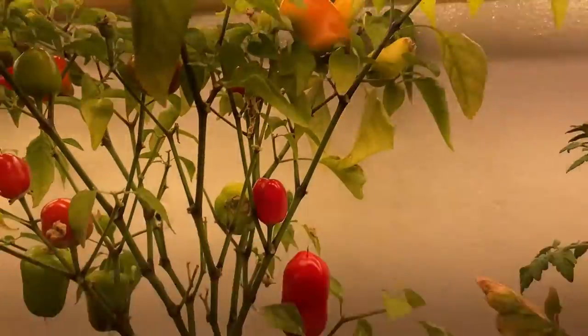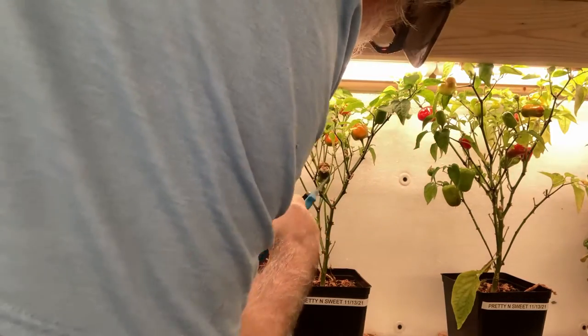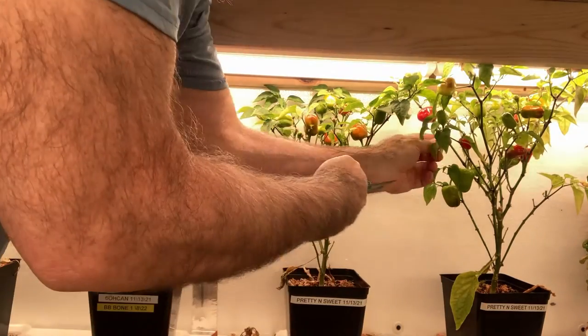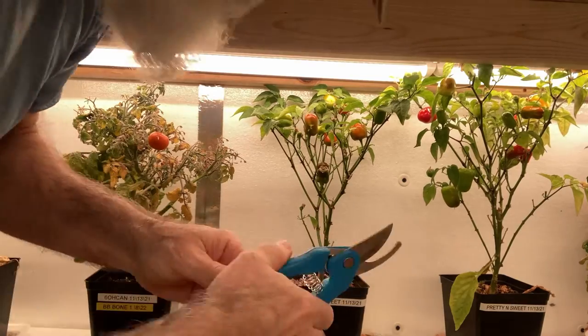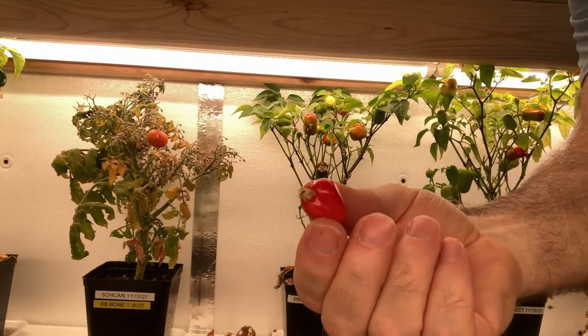Little baby peppers — that's a pretty good size. There you go, there's the Pretty and Sweet pepper, an ornamental pepper that you can eat. If you grow this outdoors, it's going to be plastered with these little peppers, and they look pretty at the same time.